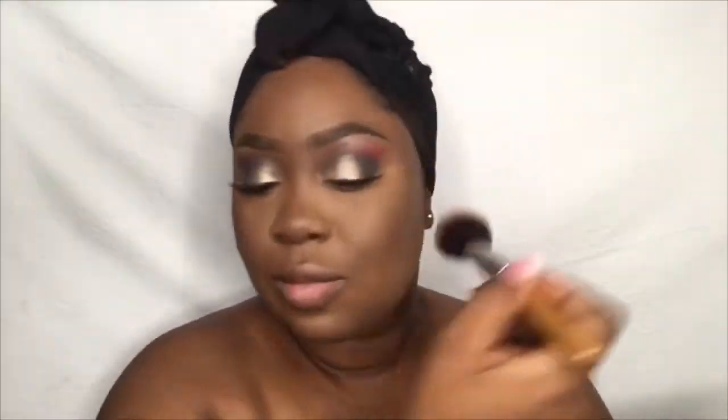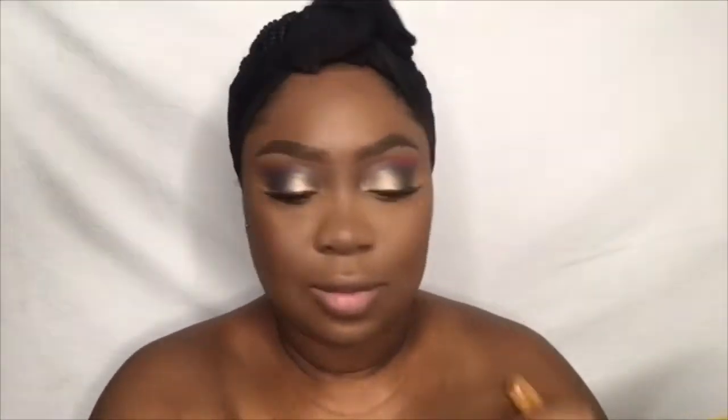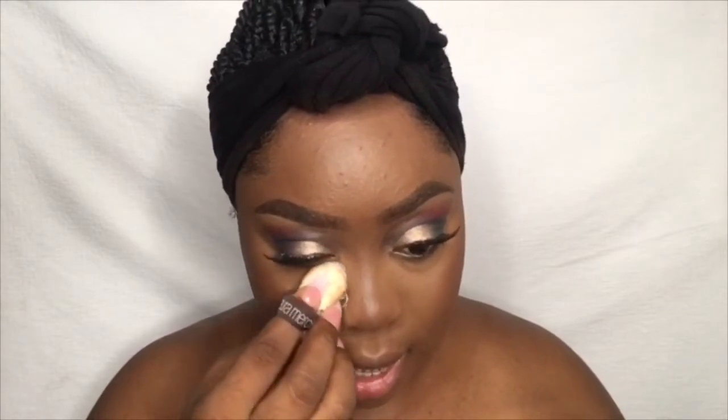For blush, I'm using this shade right here. I'm setting my face with my Lush Hydrating Rose Water. The next thing to do is to bake — I'm baking my under eyes with my translucent powder from Laura Mercier.